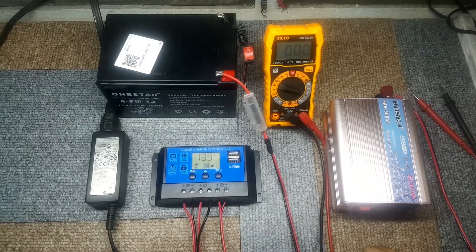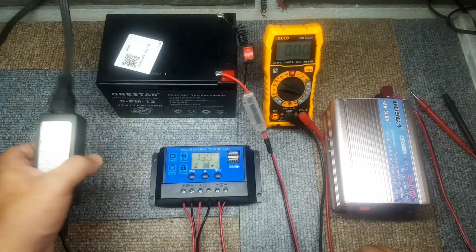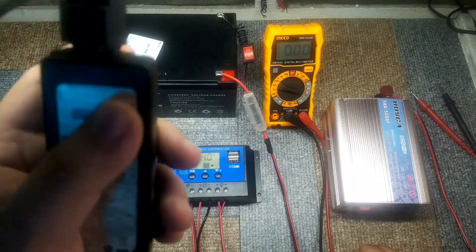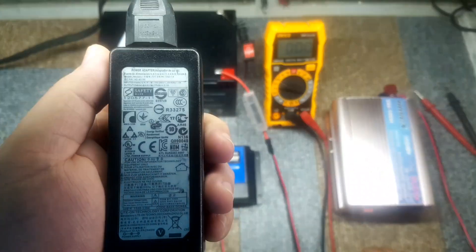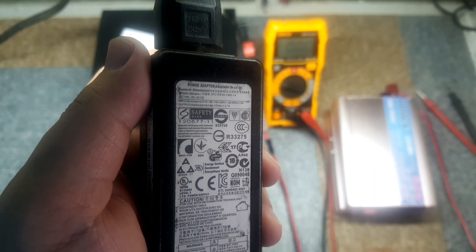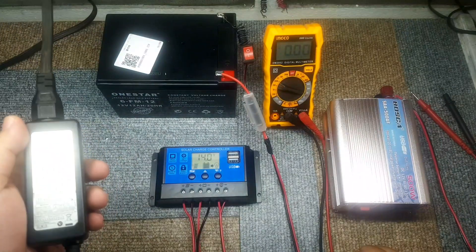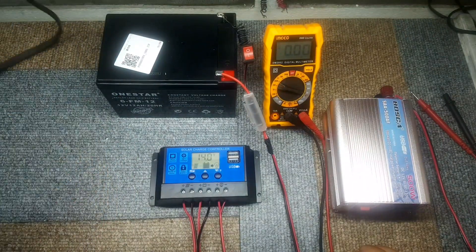Hello guys. What we're going to do is go ahead and charge our solar battery using a laptop charger. Any laptop charger is fine. What I have here is a 19 volts, 2.1 ampere laptop charger. We can use this as a replacement for a solar panel that is no longer working or that is broken.